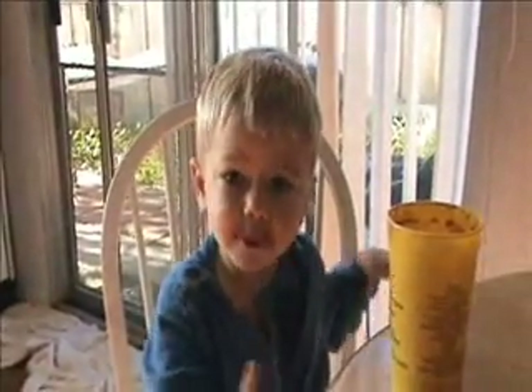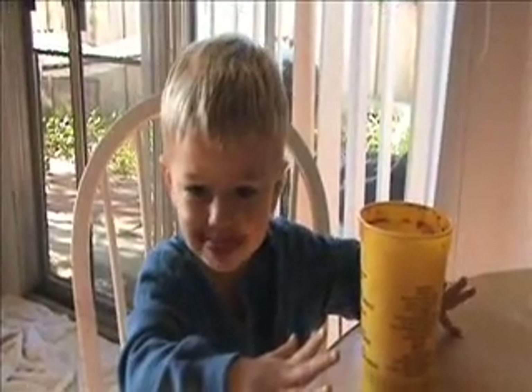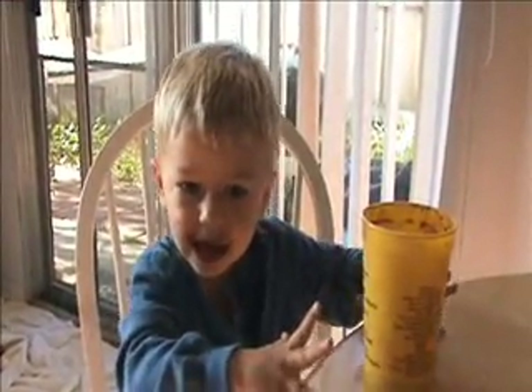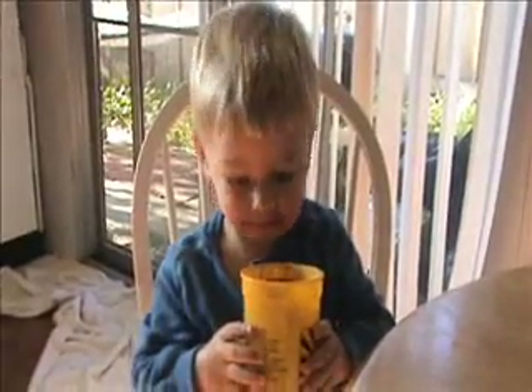What are you drinking? Smoothie. A smoothie? What's inside the smoothie? Dirt in there. Dirt? There's no dirt in there.